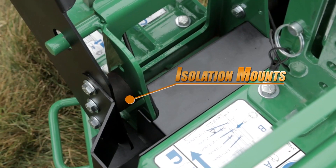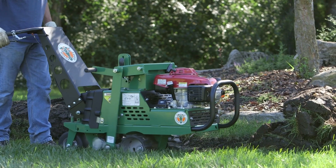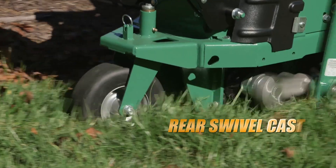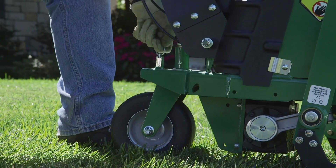Operators will also appreciate the multiple oversized handle isolation mounts that absorb vibration, reduce fatigue, and improve comfort while cutting. For curved work or when turning around at the end of a pass, a standard rear swivel caster enhances the unit's maneuverability. It can be locked in place for straight-line cutting.